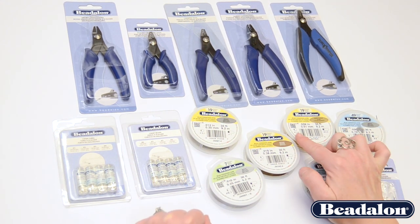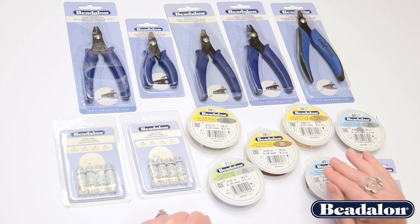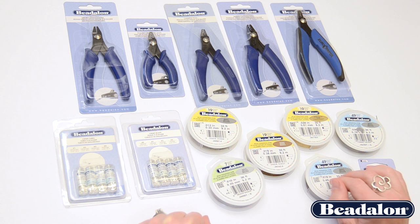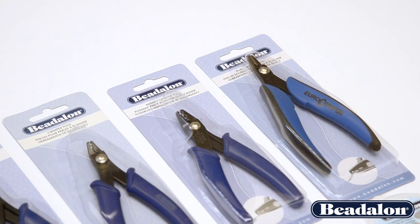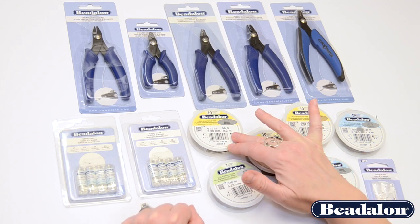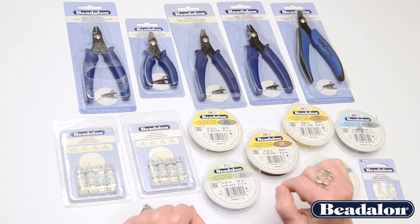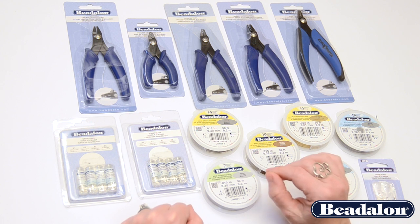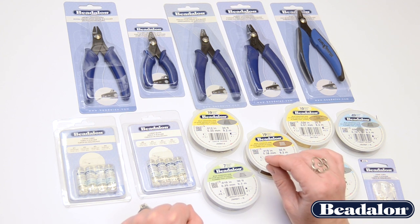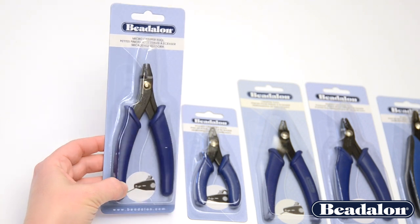Once you've decided on the proper size crimp bead or crimp tube to use with your wire, the next thing is to choose the proper size crimp tool that corresponds with that bead and that wire. For a very thin, fine wire like an 010 or an 012 — used with very light beads with very small holes — you would use a micro crimper tool.